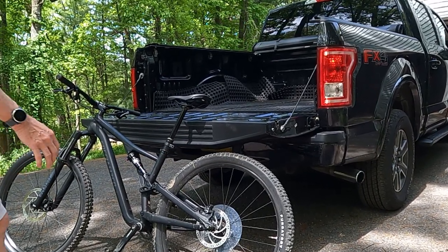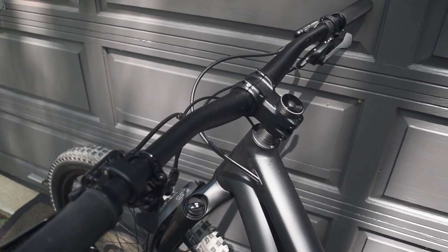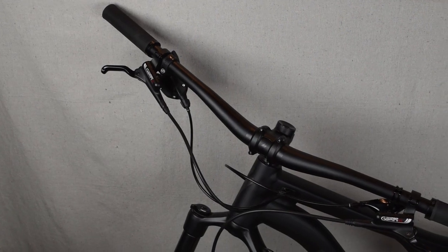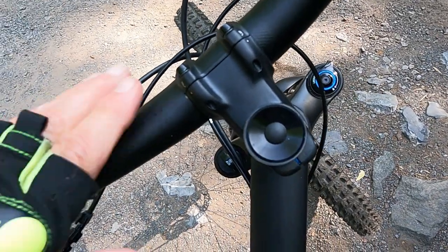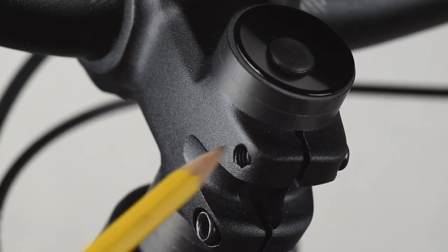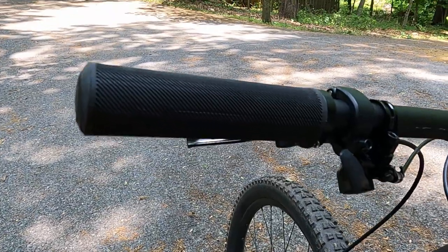This alloy frame bike weighs about 35 pounds. The alloy handlebars are 780 millimeters wide. They're held to the stem by this smooth bark clamp. The grips lock on to the handlebars.